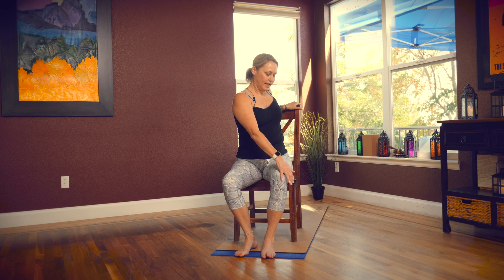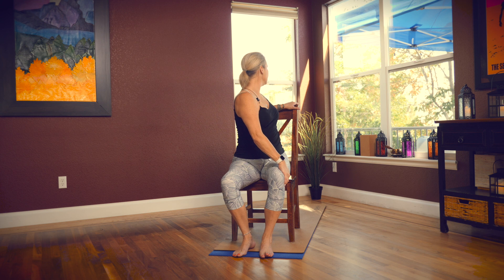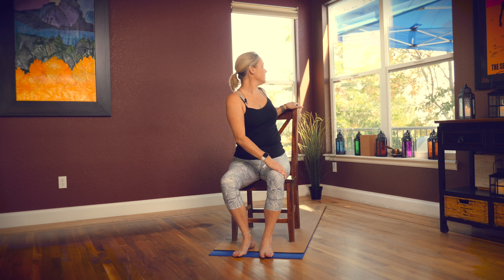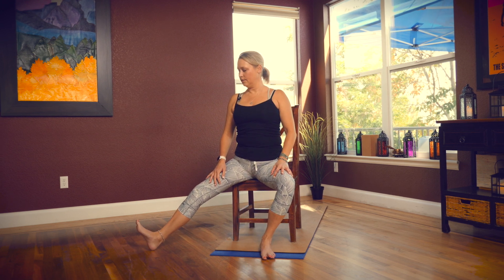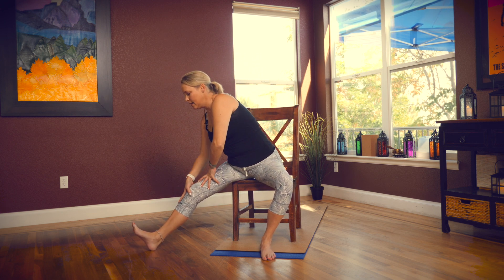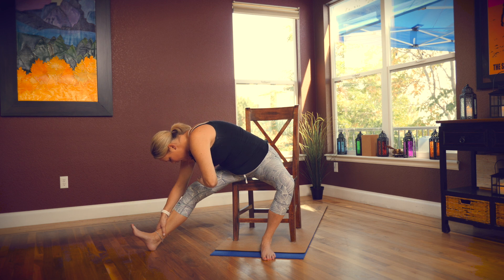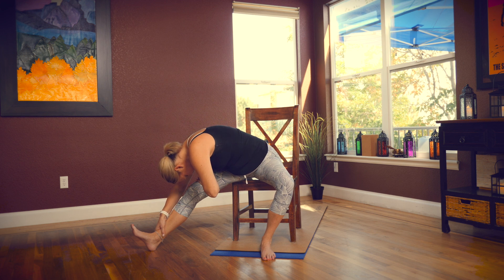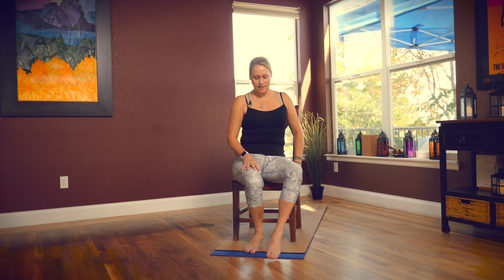Switch sides — bring your right hand to the back of your chair, your left hand to your knee, keep your shoulders right over your hips, and look out over your shoulder. Come back to center. Then take your left leg straight out to the side, keep your heel on the floor, toes pointed up, and gently walk your hands down your leg, getting a nice stretch to the back of your leg, maybe bringing your forehead toward your knee.